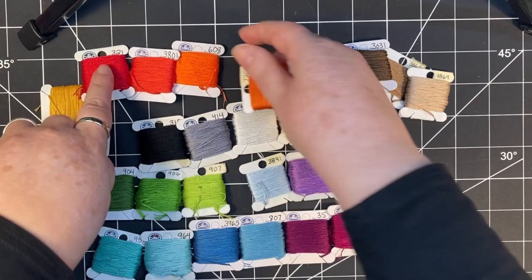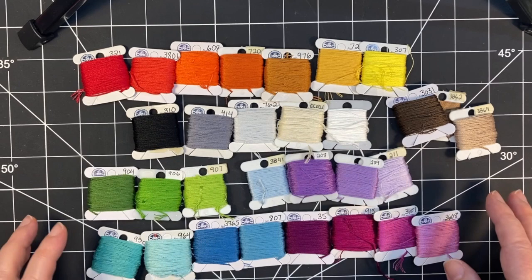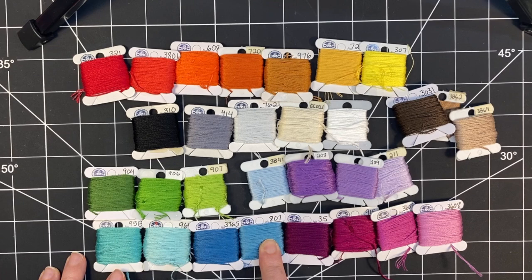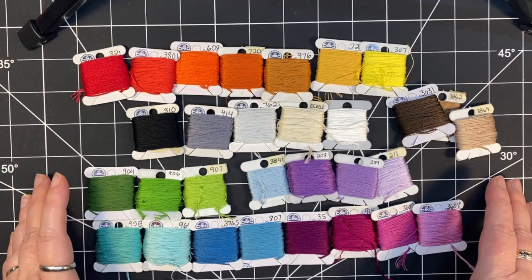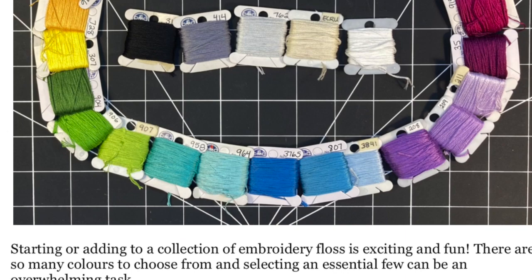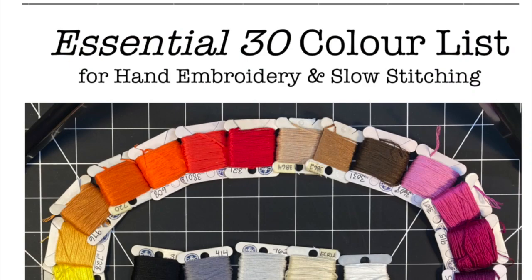I tend to use lots of bright colors, so I've got lots of bright reds and oranges here, and I have a smaller collection of browns and it works for me. What I would say is start with something similar to this. You may choose completely different blues than me, for example, but start with 24 or 30 colors and then expand from there depending on what your color palette preferences are. If you're looking to start a floss collection, I've created a free downloadable guide with suggestions of my 30 top colors in a rainbow of hues. Details on how to get access will be mentioned later in this video, so keep watching.